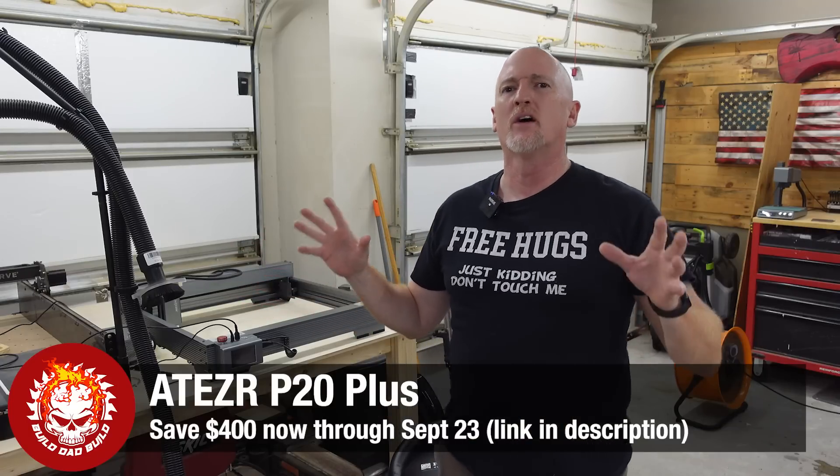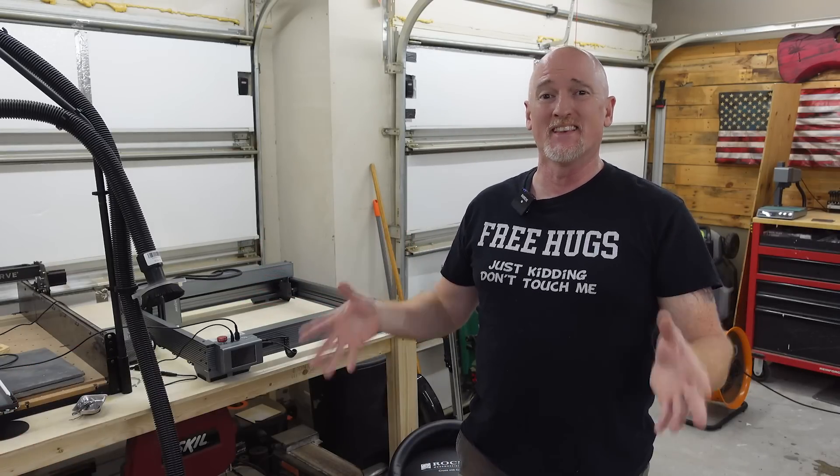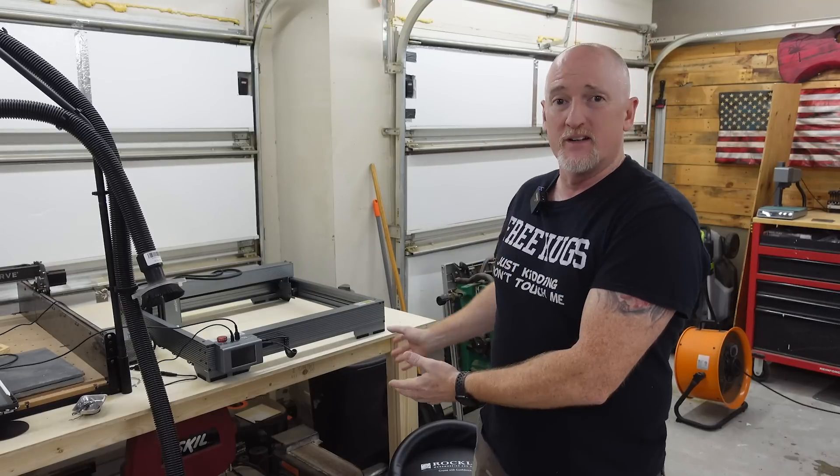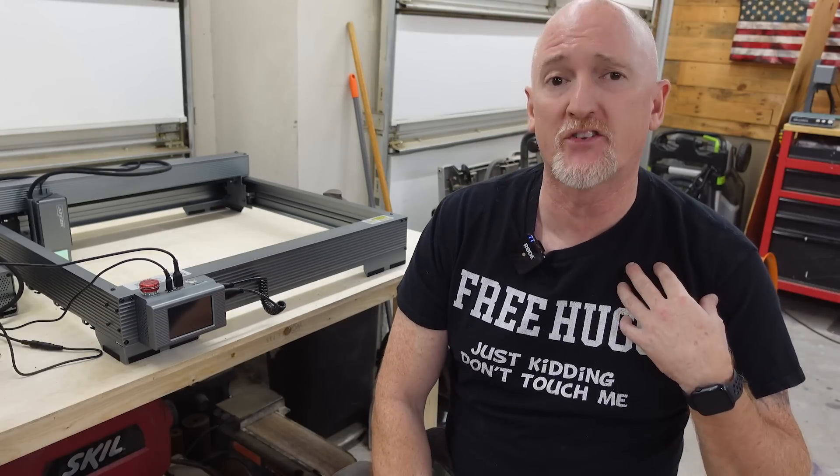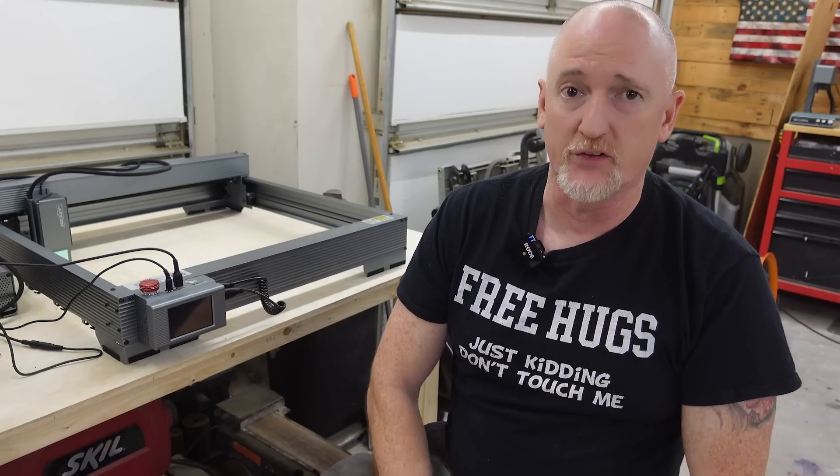Now, I know I said I wasn't going to do any more diode laser reviews unless something peaked my interest, and this one peaked it, baby. I actually wanted to review it because it is a 20-watt unit, and the only 20-watt unit I've ever used is the X-Tool D1 and D1 Pro. Full disclosure, to appease the trolls in my comments, I did get this unit for free and this is a sponsored video. But I do my best to give you my honest opinion when I do these reviews.